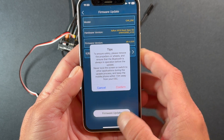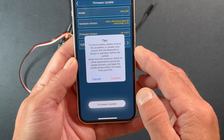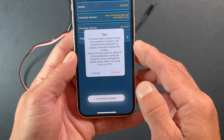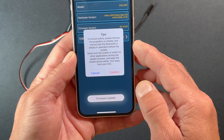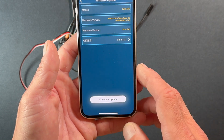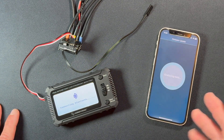On this particular one — a stock spec — there's a boost firmware and a non-boost firmware. If you're racing blinky class, you're going to use the non-boost one. Then you hit Firmware Update and it tells you: ensure safety by removing the propellers or wheels, ensure Bluetooth is always in operation before the update, never lock the screen or switch to other apps during the update, and keep your phone within 1.5 meters from your speed control. You say OK and it goes through the process.